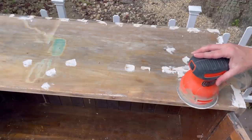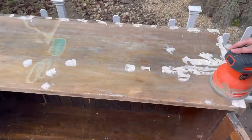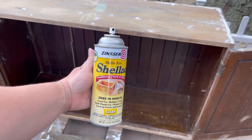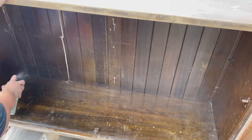I came back about an hour and a half later and it was all dry, so I started sanding with my orbital sander using 240 grit sandpaper. To combat the musty odor, I'm going to spray shellac on the inside of the cabinet and on the cabinet doors.